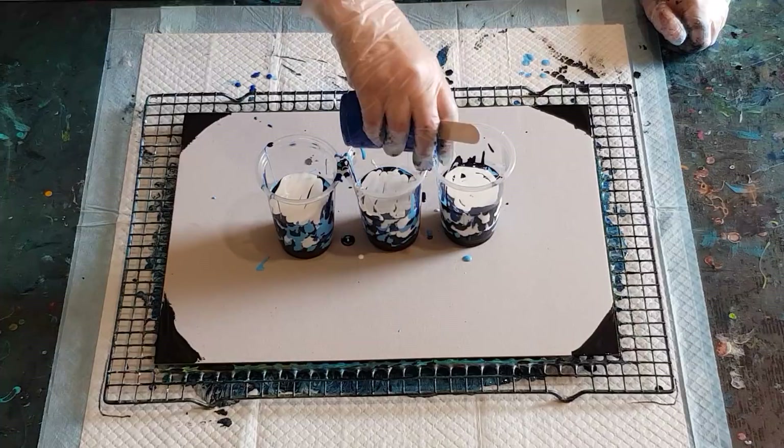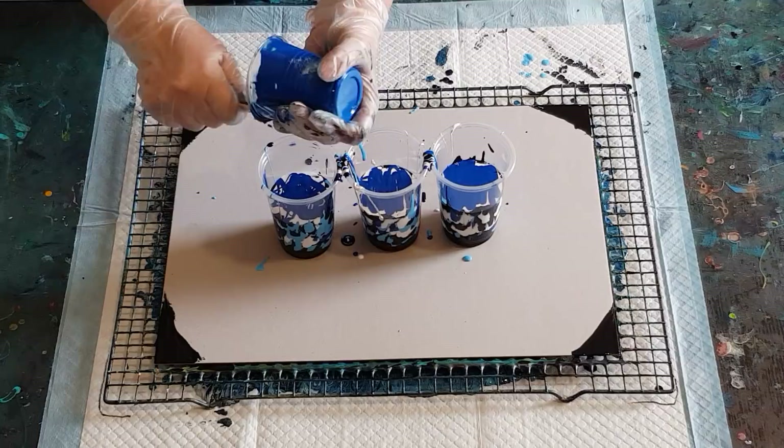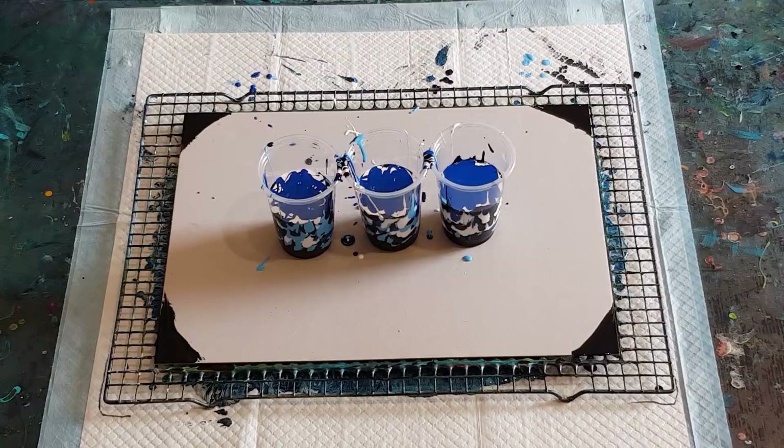Right, last of the blues — lovely bright blue. As I said, I've got a navy, a mid, and a light blue, and then for contrast some black and some white. You don't have to use black — you can use navy instead for your dark color. I always like to have a dark and a light and then three colors in between. I find I get the best cell definition that way.